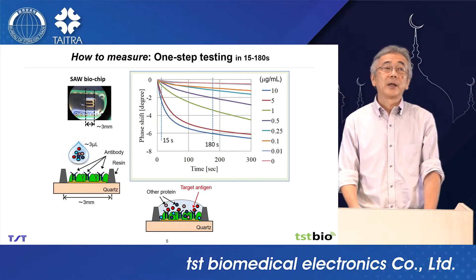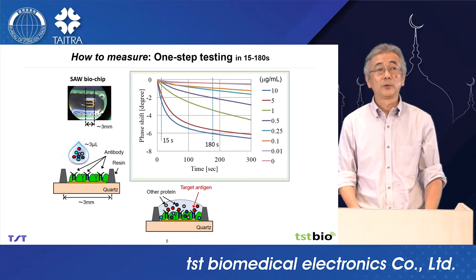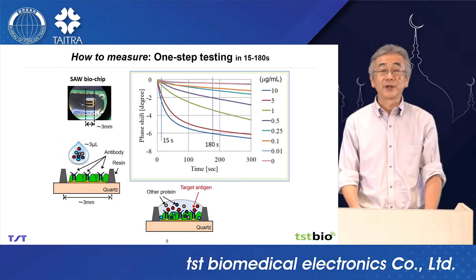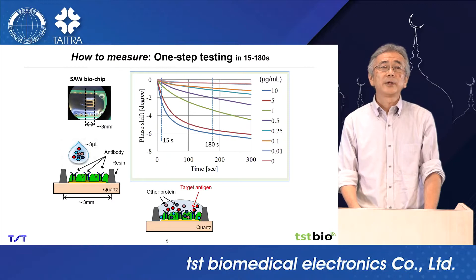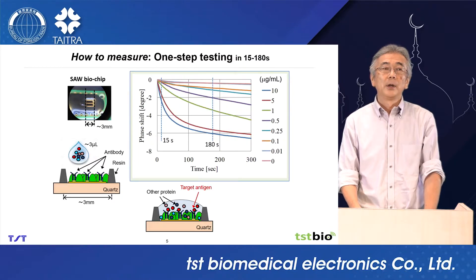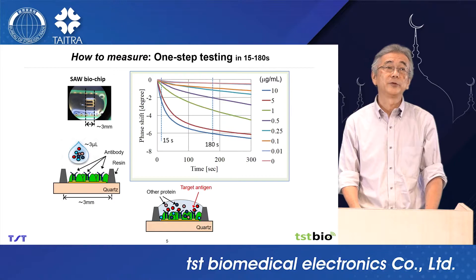This is an example of the experimental data — output signals for different concentrations. The horizontal axis is time and the vertical axis is phase shift, which is the output signal. We can see different output signals for different concentrations. After 15 seconds, we can estimate the concentration of samples using the measured data.